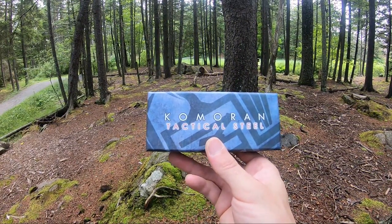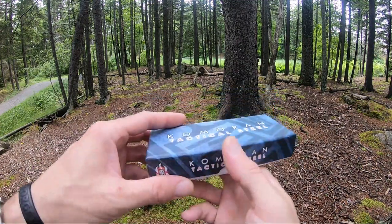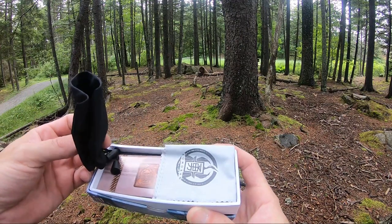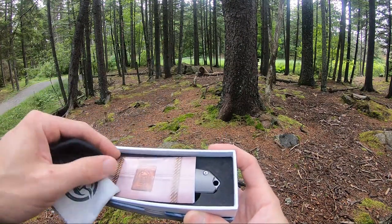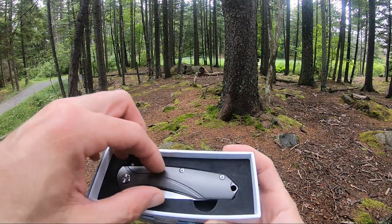Jason here from Atlantic Knives. Today we're back with another Cormoron tactical review — model K0014. It comes in the standard Cormoron box, and also includes a really nice cleaning cloth, a sunglass-style case much like you'd see with Benchmade, a little bit of reading material, and your knife.